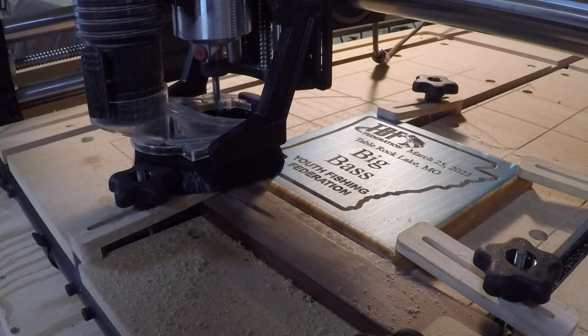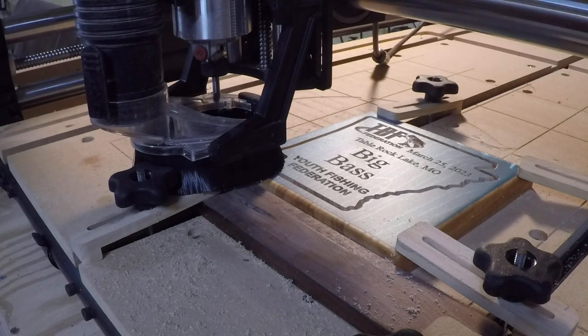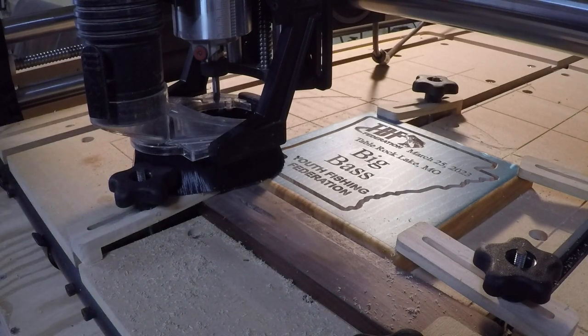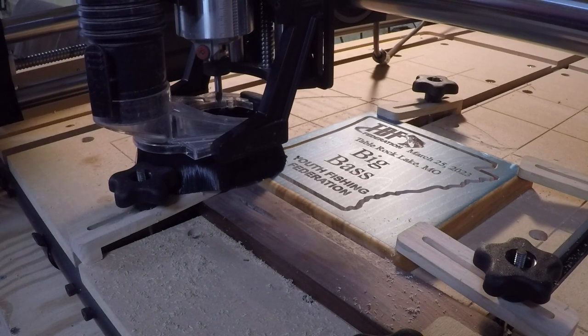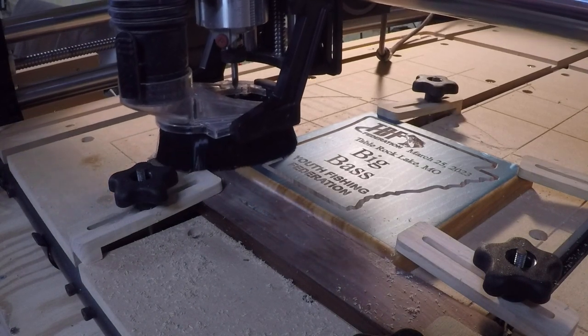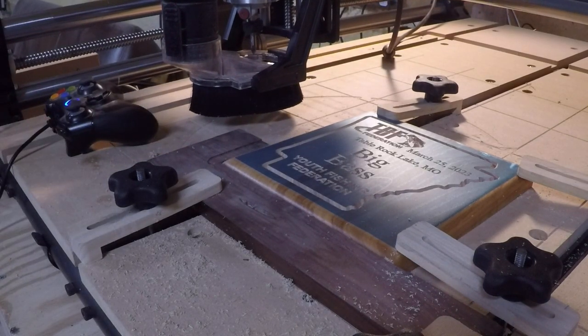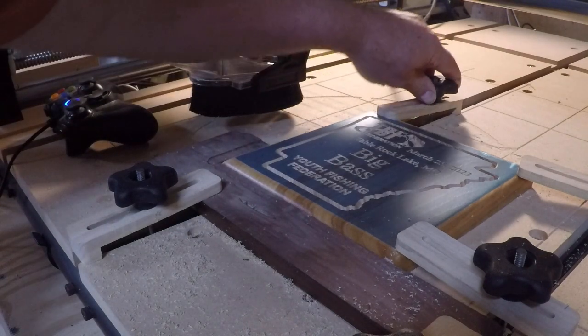I'll shut off the router. Shut off the vacuum. I'll grab my joystick here and we will move the machine out of the way, and take it out of the clamps and show you what we have.